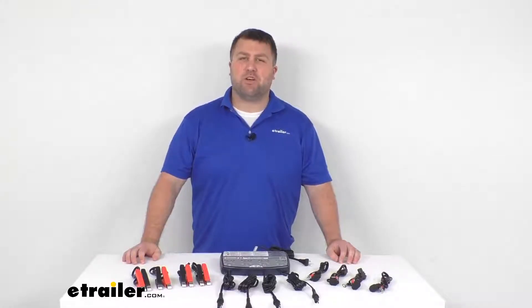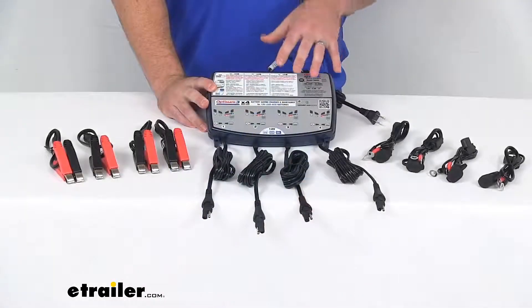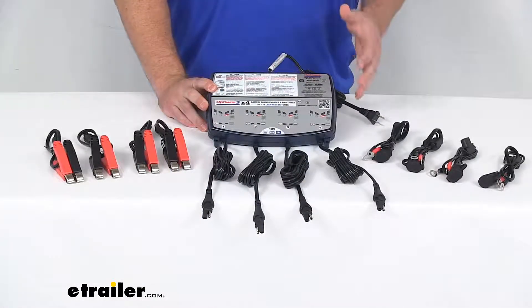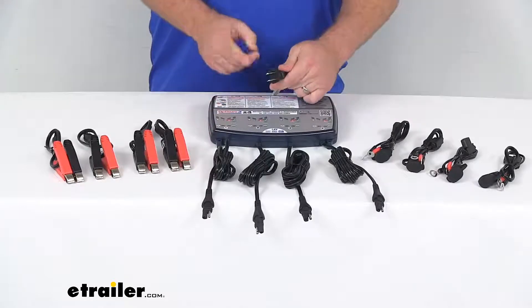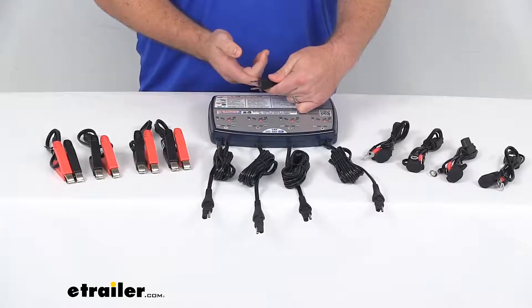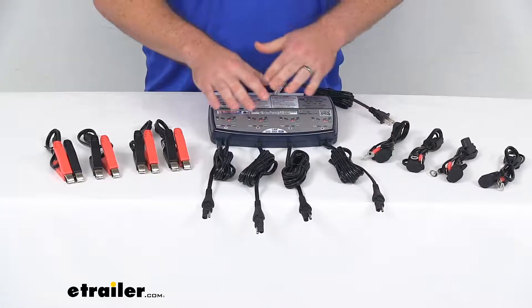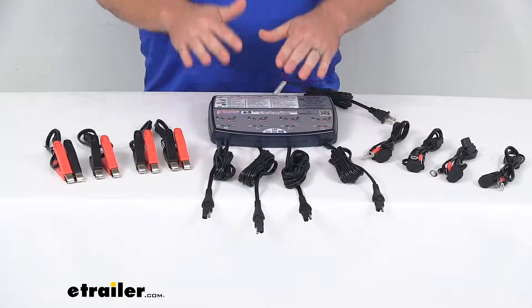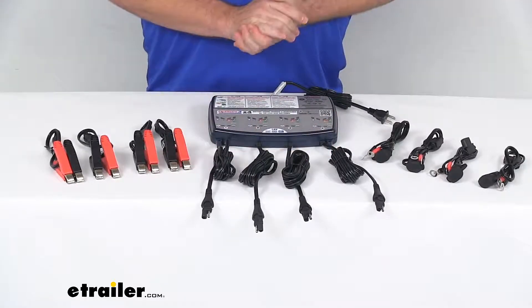Hi there, I'm Michael with eTrailer.com. Today we're going to take a quick look at this OptiMate 3 Smart Battery Charger. This is an AC to DC charger that's going to plug into your standard 120 volt wall outlet in your garage or storage area. It's going to allow you to automatically charge, test, and maintain four 12 volt batteries simultaneously.